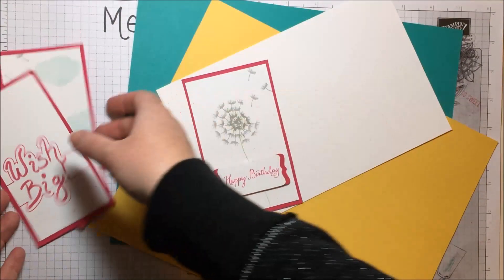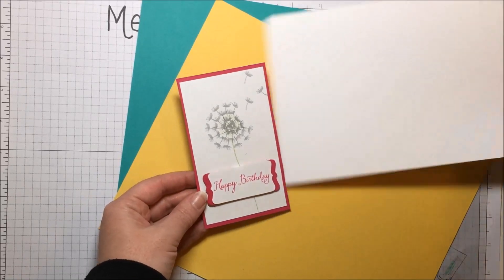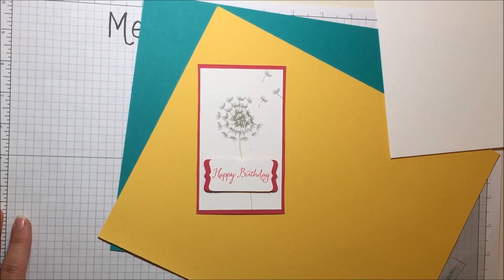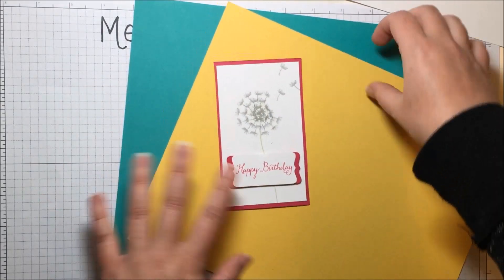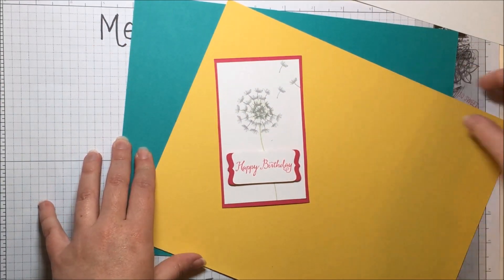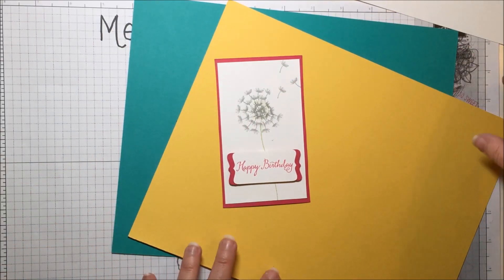Here's our main image. This is for a birthday card for a very special friend — I wonder if she's watching this and can guess who she is. These are some of her favorite colors; she likes really bright things. Teal, of course, is one of those favorites. I thought these colors would just really look well together and pop.